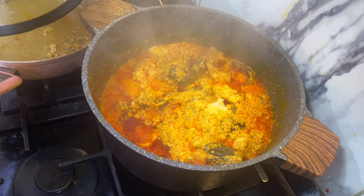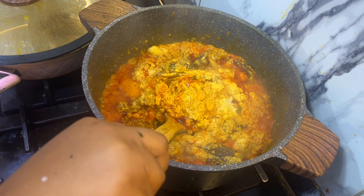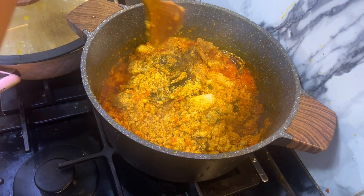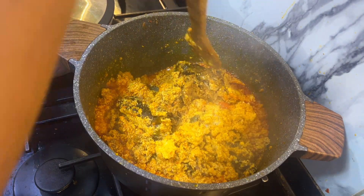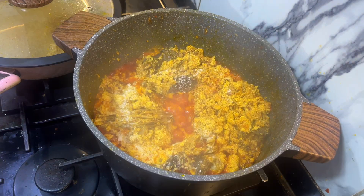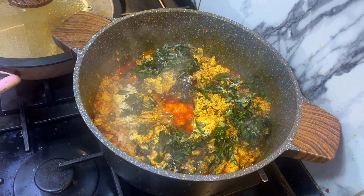Now I'm going to check on my soup. This is how I'll be turning it — I'm only doing this to make sure it's not burning. Uziza leaves — uziza leaves are always a green addition for me when I'm making egusi soup.